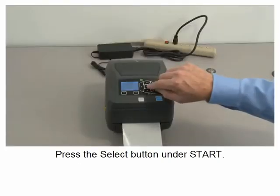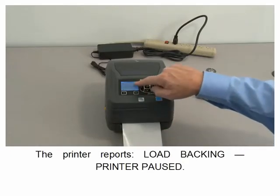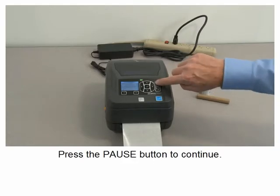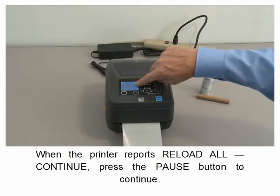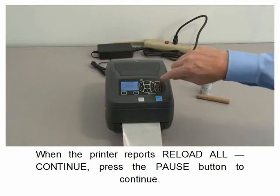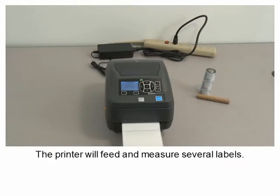Press the select button under start. The printer reports 'Load Backing — Printer Paused.' Press the pause button to continue. The printer will calibrate the media sensor. When the printer reports 'Reload All — Continue,' press the pause button to continue. The printer will feed and measure several labels.